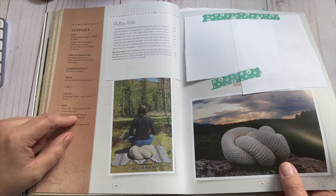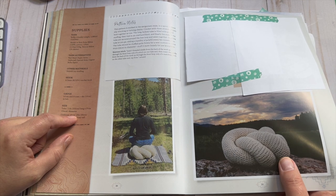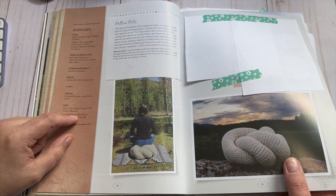I was thinking that would be a super cool stash buster — maybe use different colors of Red Heart held with a solid to make it more cohesive. That would be something I might actually make one day because I'm constantly sitting in the floor right now. Yeah, I just like sitting in the floor.